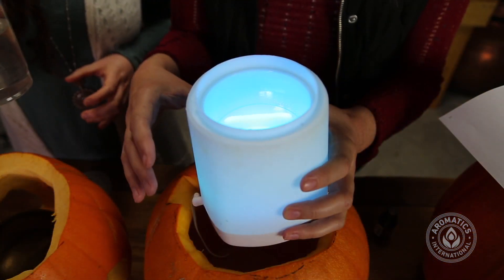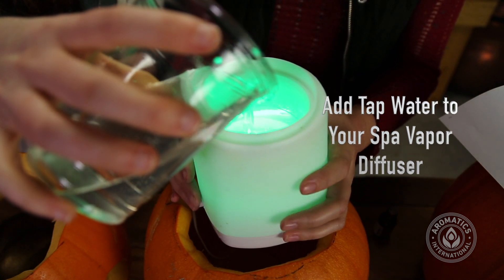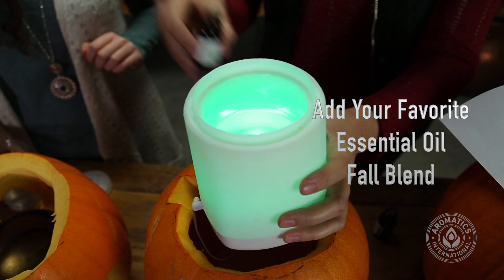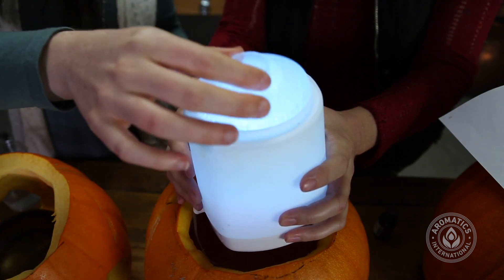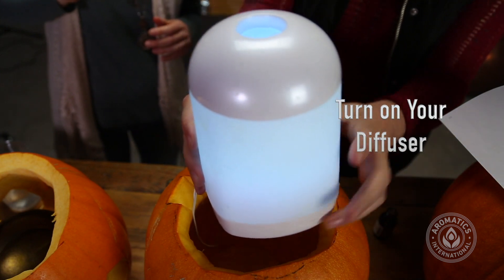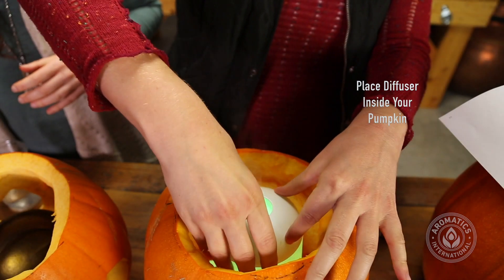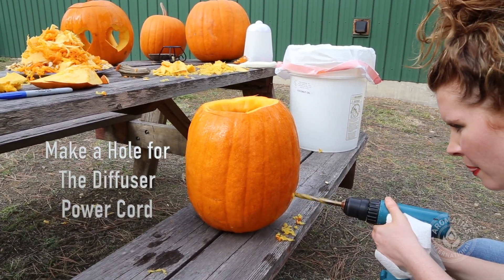For the Spa Vapor diffuser, go ahead and add the water and your essential oil — your favorite fall blend — then assemble your diffuser, press the button to get the diffusion going, and put it down into your pumpkin. If you're using the Spa Vapor diffuser, you'll want to drill or cut a hole in the back of the pumpkin so the cord can easily come out.